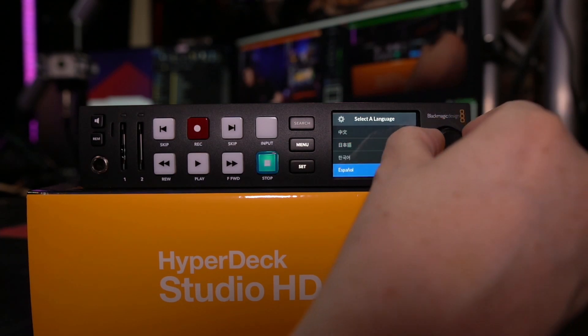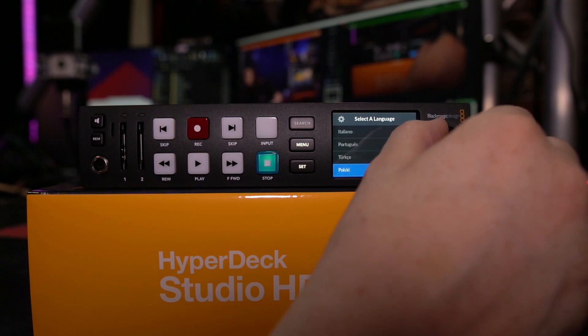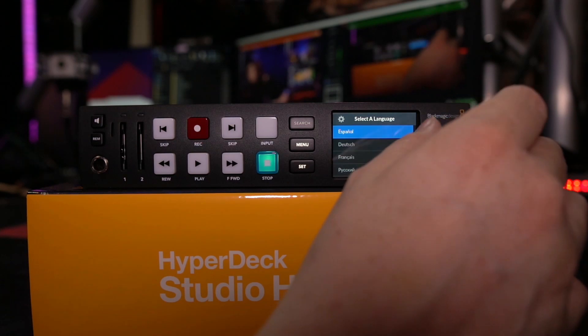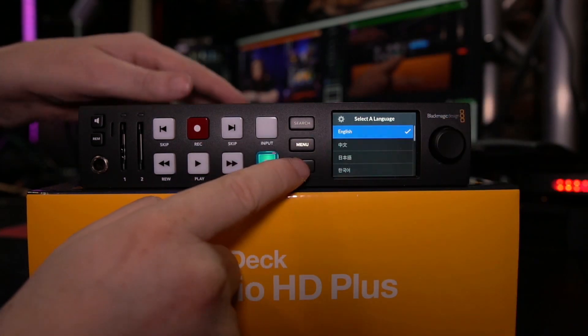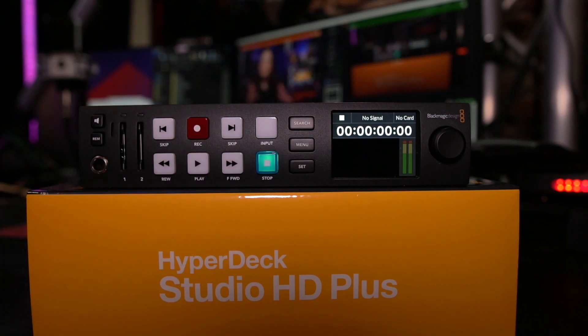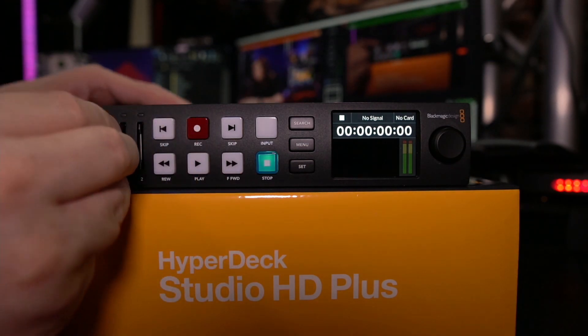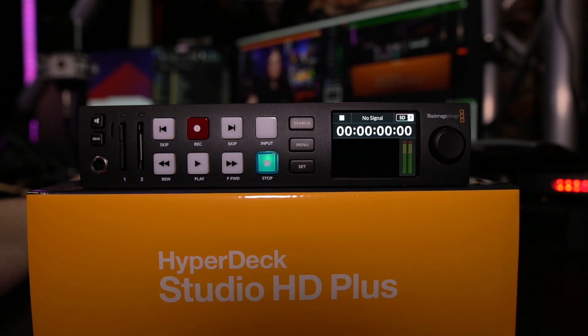There are a lot of languages at your disposal, but I want English. Just hit Set and there you go — language is now selected. I already have my SD card ready — 256 gigs — and I'll just put it into the first slot. That concludes first use setup.